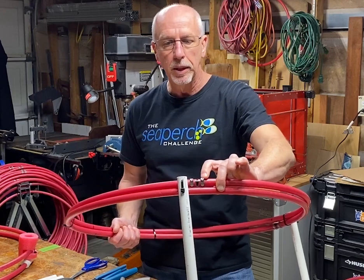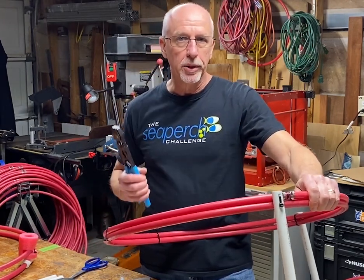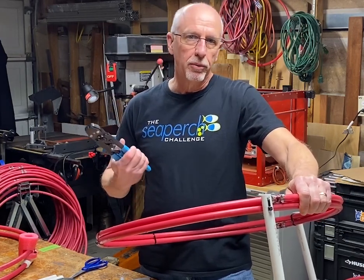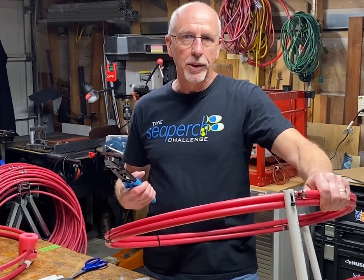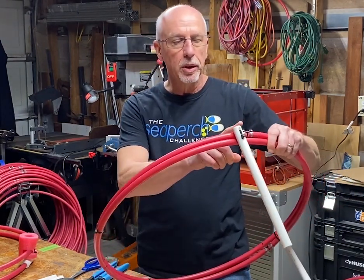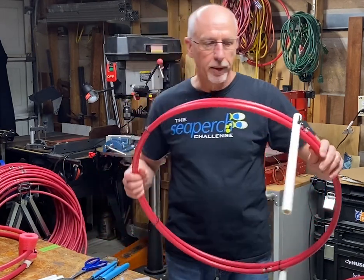On this version, I crimped a PEX coupler into the PEX pipe with crimp rings, but that requires a tool that costs about fifty or sixty dollars. If you have one, or have a plumber friend who can lend you the tool, this is probably the best solution. But I will also show you that it works just fine if you simply use the coupler and just electrical tape them together.